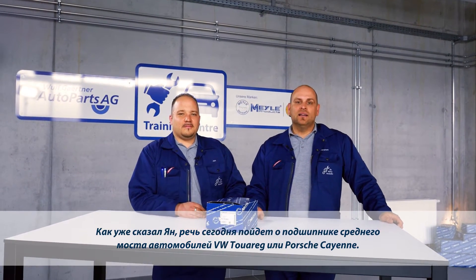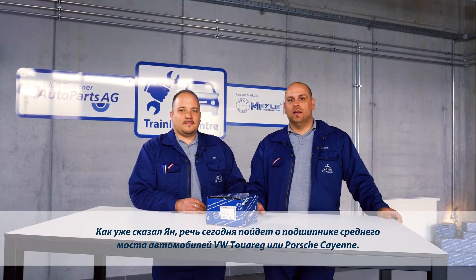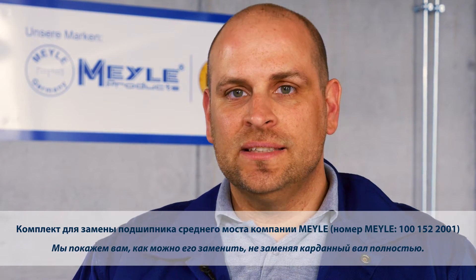Hello, welcome to the Meiler Mechanics. As Jan just explained, today we're dealing with the center shaft bearing of the VW Touareg or the Porsche Cayenne. We'll be showing you how you can replace it without having to replace the whole cardan shaft.